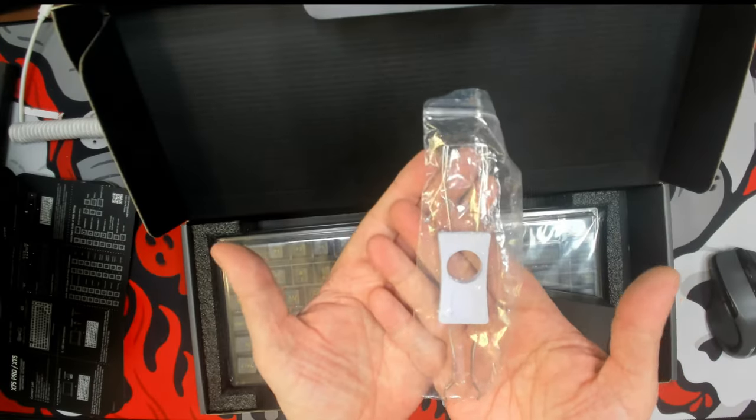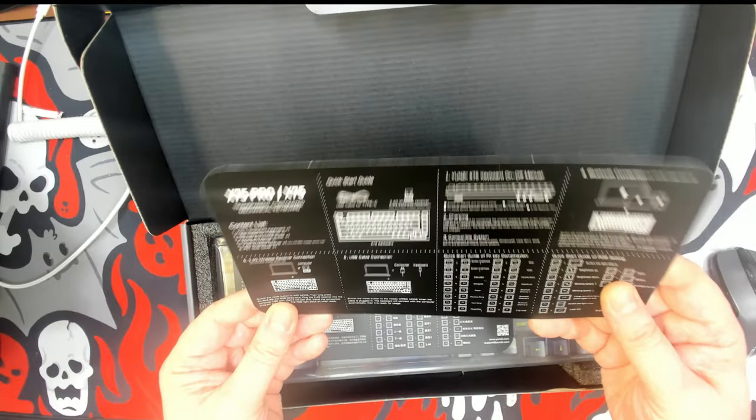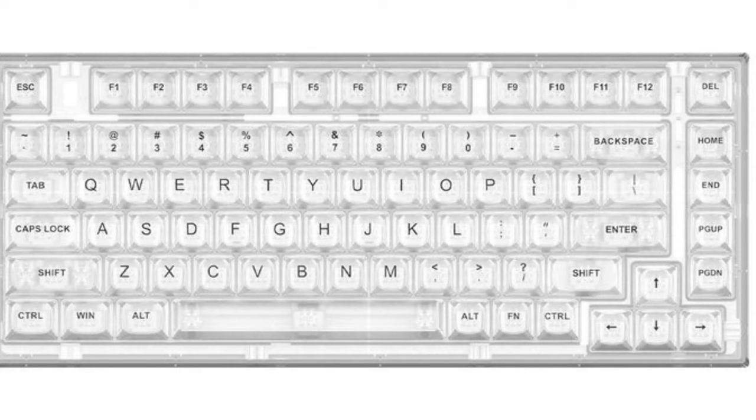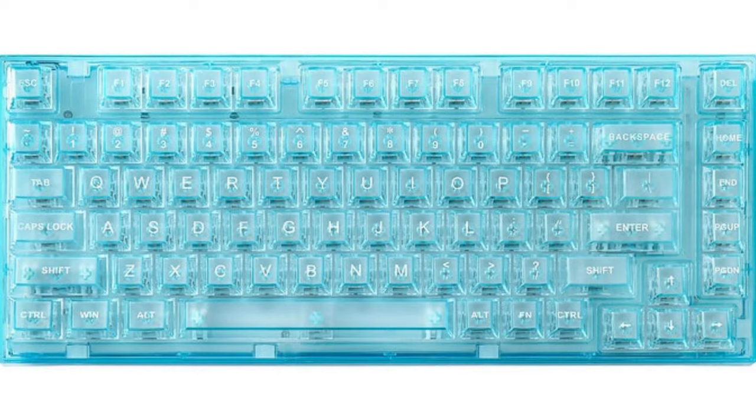In the box, we have a switch puller, a USB cable, and the user guide. This keyboard is available in several colors, including white, navy blue, light blue, and pink.